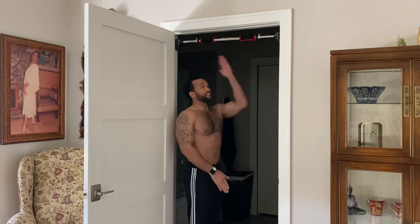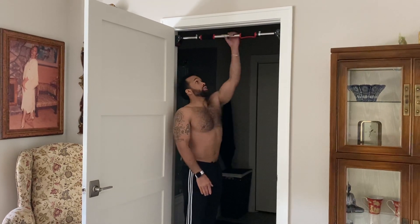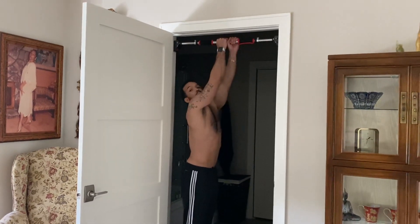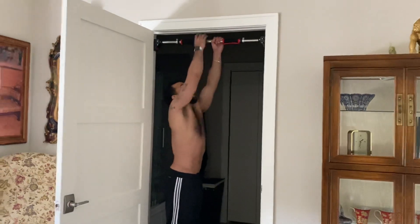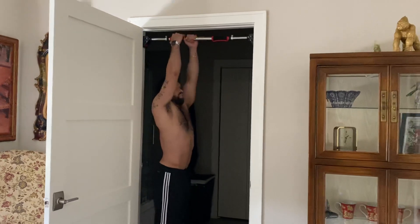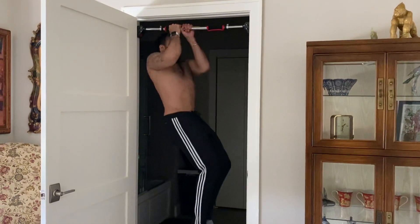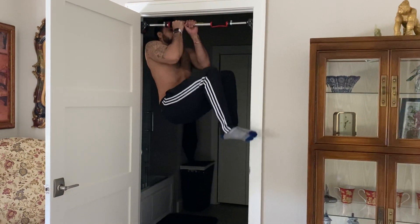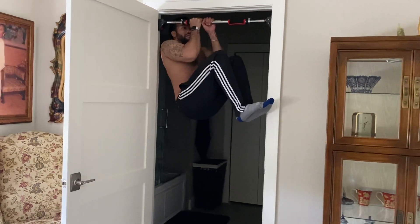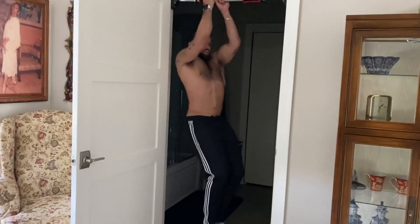First, you're going to grab a bar that is stationed vertically, hand over hand — one palm going one way and the other palm going the opposite direction. You need strength to do this. You're going to pull yourself up, tuck your knees, and hold this as long as you possibly can. Then safely lower your body down.